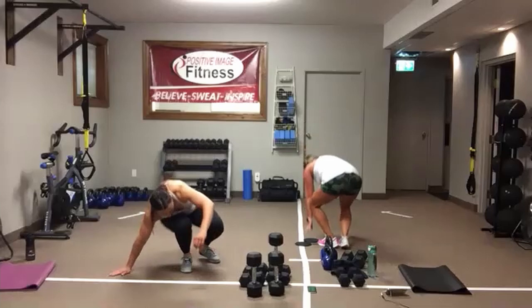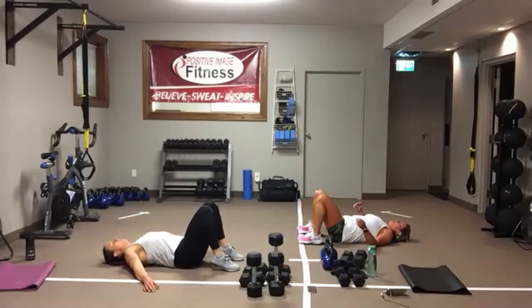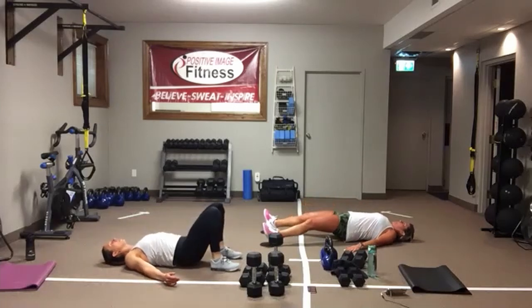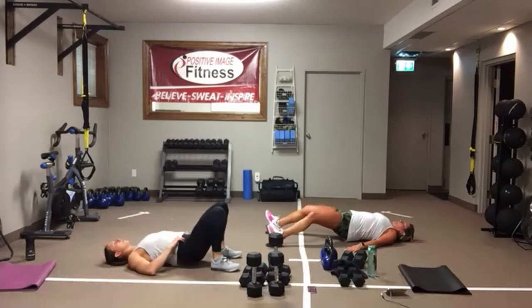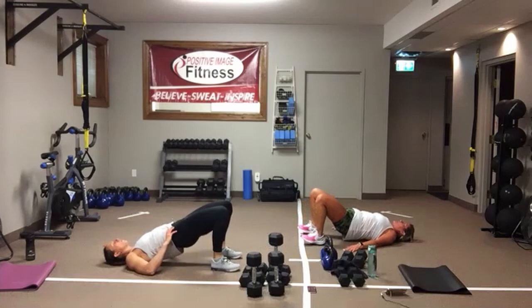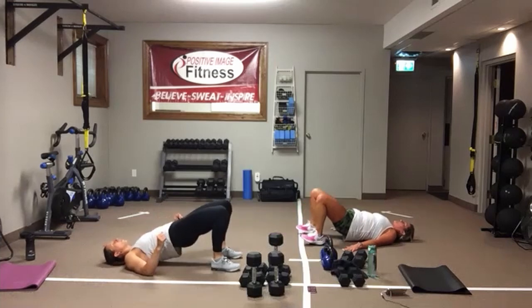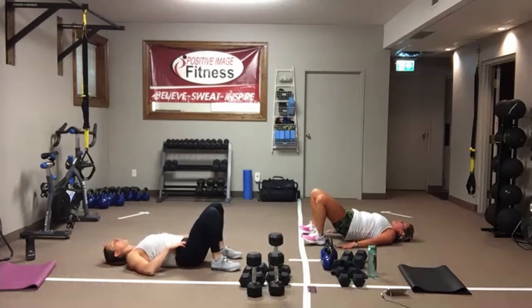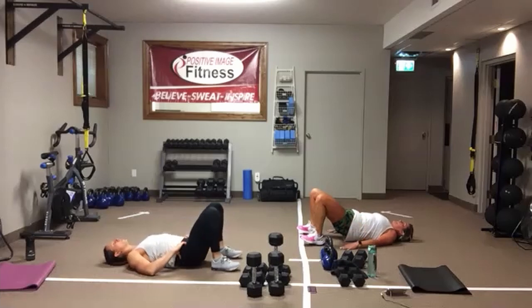Hamstring slider curls or glute bridges. On the sliders, slide them out, bring them back in. Keep that core tight, stay up on your shoulders, keep that bum off the ground. Glute bridges: heels are close to your bum, drive through those heels, hold it up, give it a squeeze, tap it down, go right back up. Either way, core is engaged and tight. And we're resting.